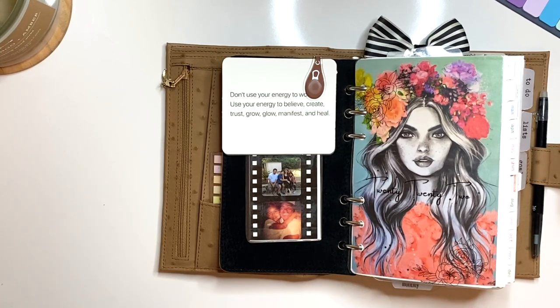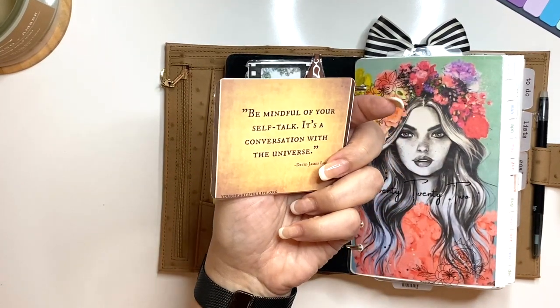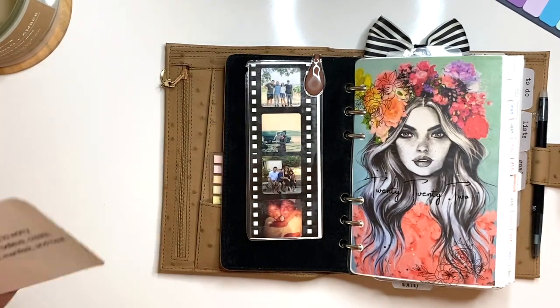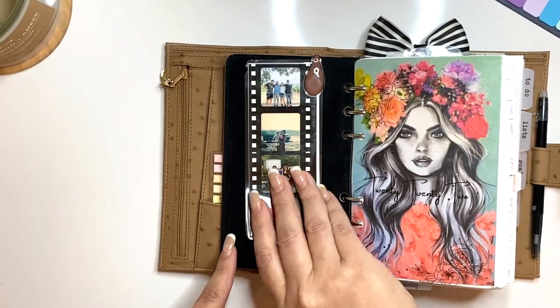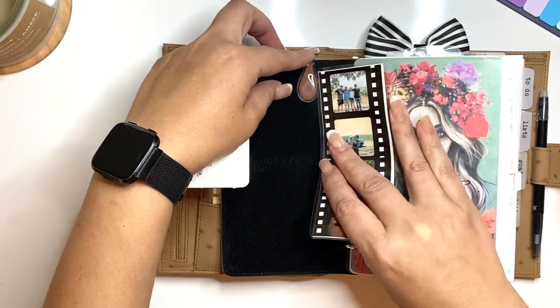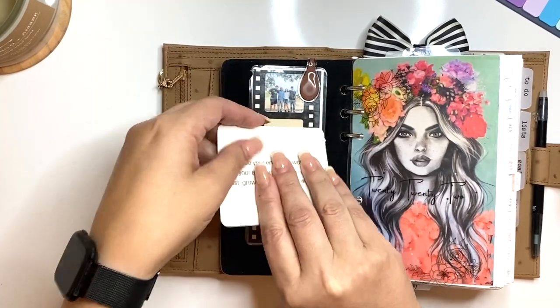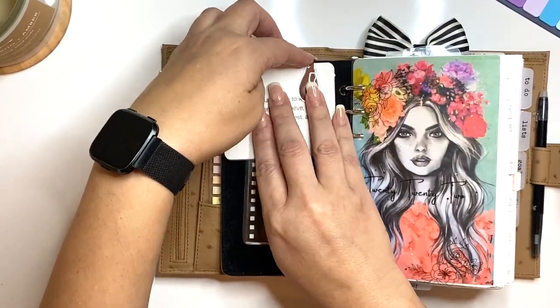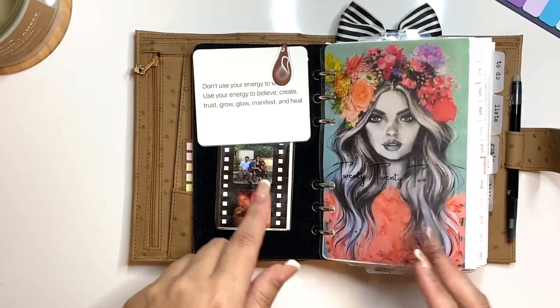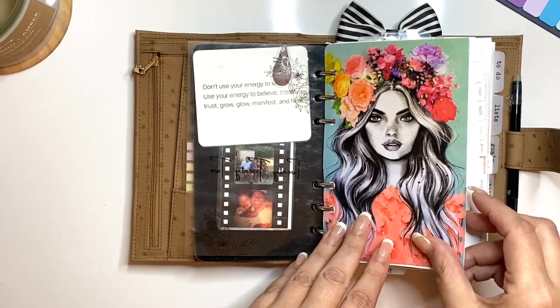So what I've done is cut things out on my Silhouette, print them on transparent sticker paper, and then cut to size on cardstock. This I made on Canva — it has pictures of my family that you've seen multiple times. I also made this on Canva on acetate; it says 2022 with some florals. My beloved floral girl from Hey Planner Girl.